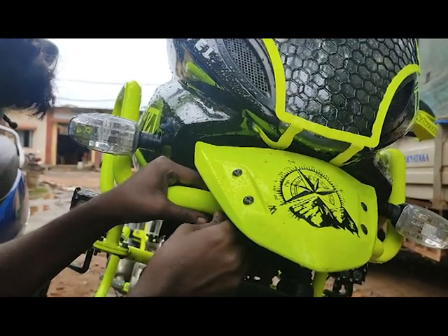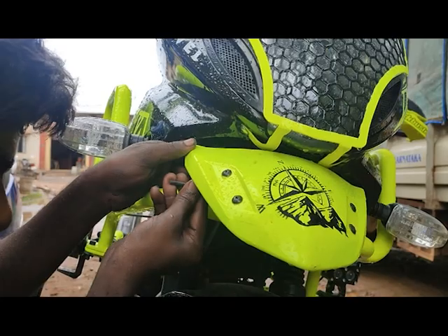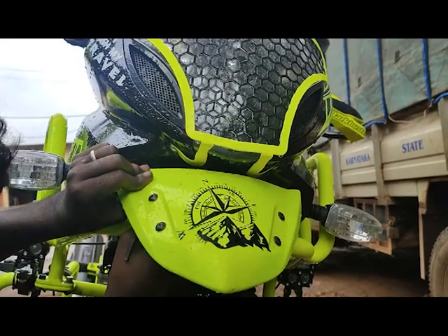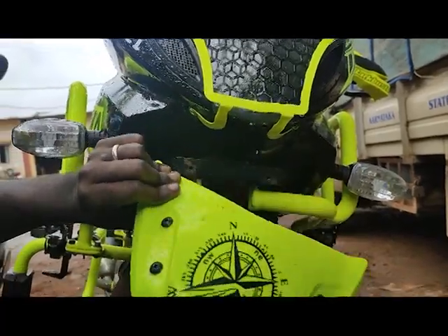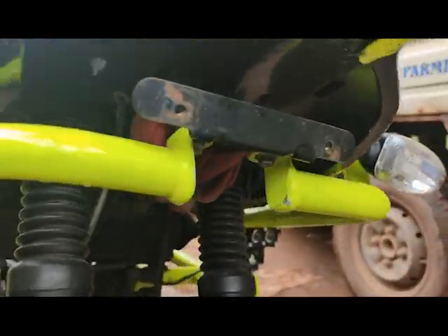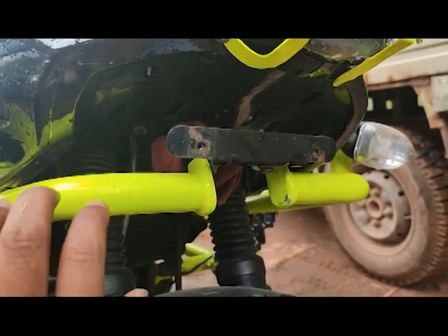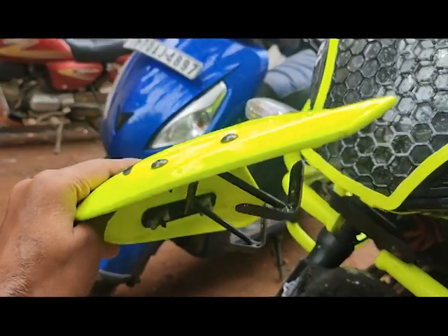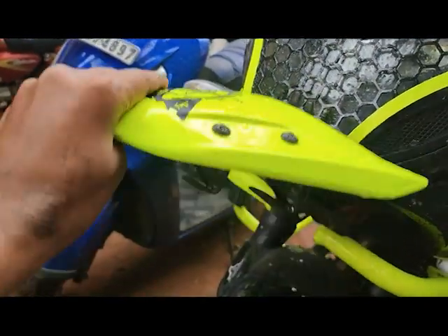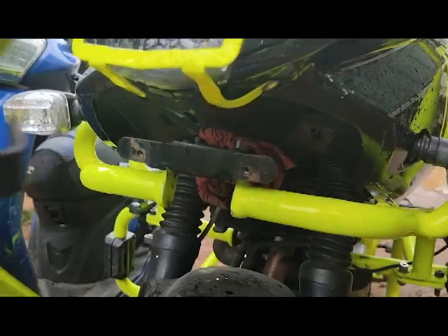I have installed a beak on my Pulsar 220. I'm going to remove this beak and show you the process of how to make a new one just like this. It's very simple. I'll show what materials we need. The beak sits in the number plate holder only — this is the clamp we are going to make, and it will be fixed in the number plate holder.